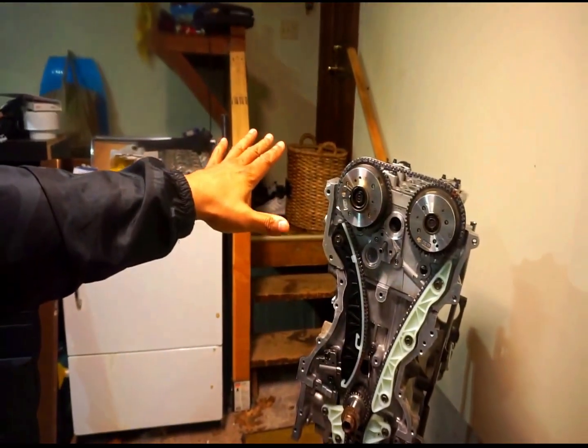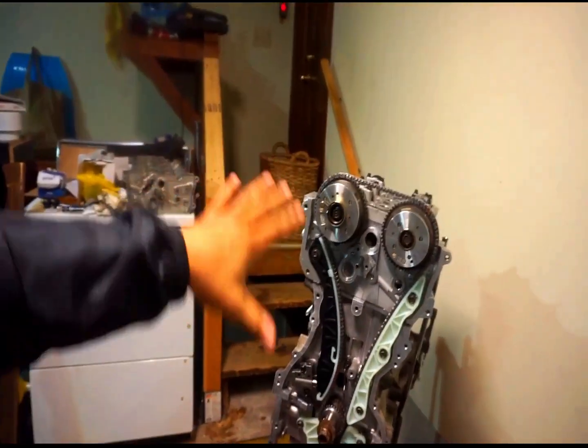So in this video today, I'm going to show you how to do the timing on the Genesis Coupe 2.0 block, which as you can see it's done already, but I filmed earlier how to do it. If you go back to the last video, that's where I installed the head and things like that. Doing the timing on this block is fairly easy — as you'll hear me say later on, just take your time.